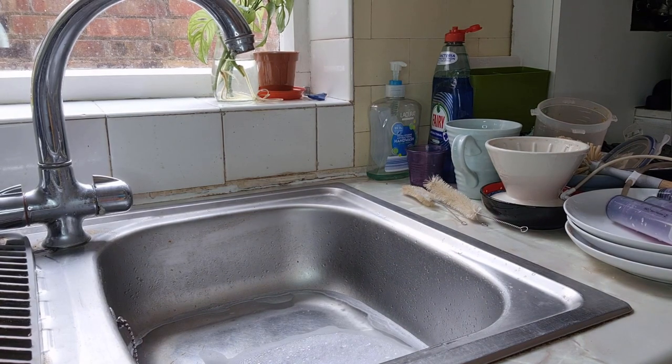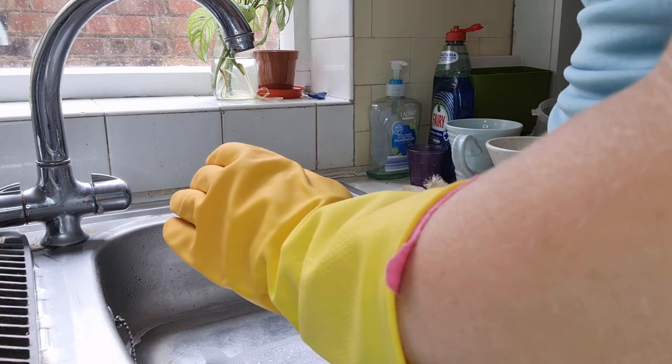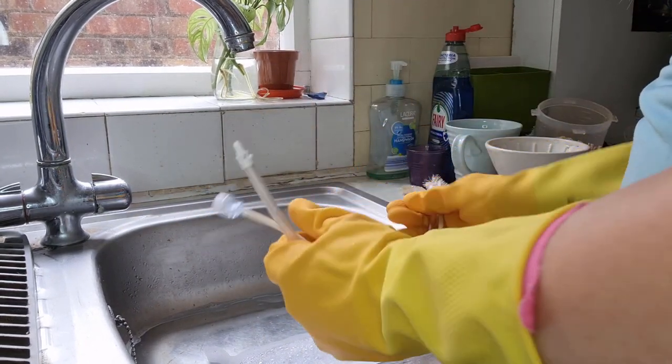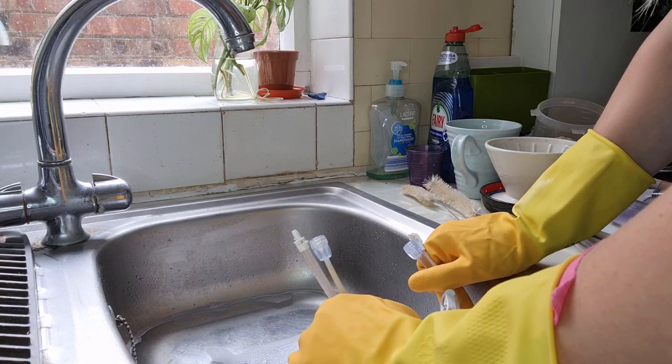Wow, there's nothing like aiming a camera on something to make you think it needs a good scrub! My feeding tube extensions are here, my soap and water is here. Tip number one for cleaning feeding tube extensions is actually: don't bother.